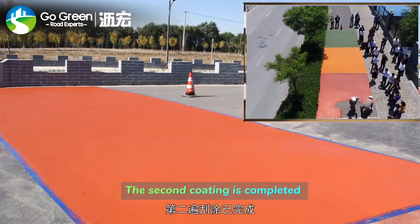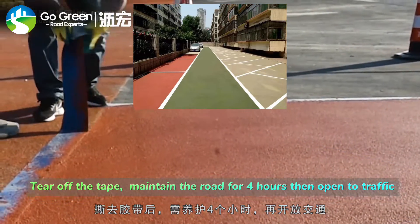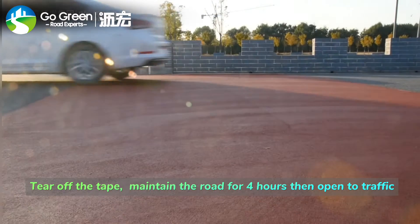The second coating is completed. Tear off the tape and maintain the road for 4 hours, then open to traffic.